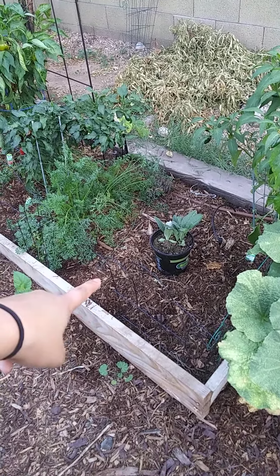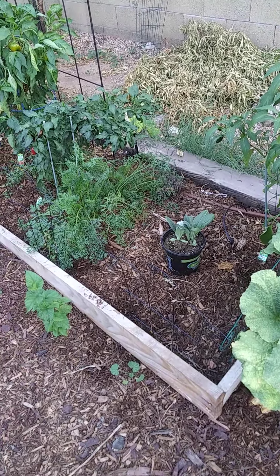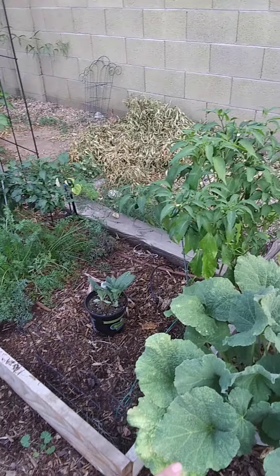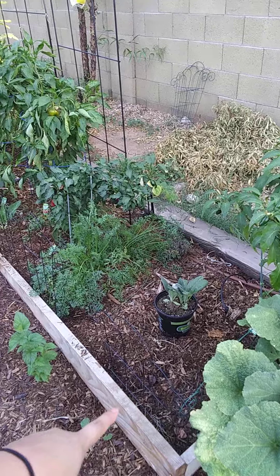And then I'm going to put my artichoke right here because it says three to six hours of sun and I think that will be perfect. I will get some shade from the hot afternoon sun right here.